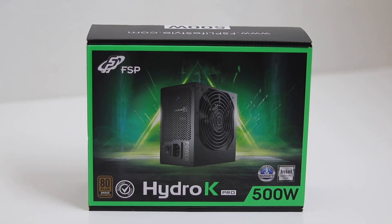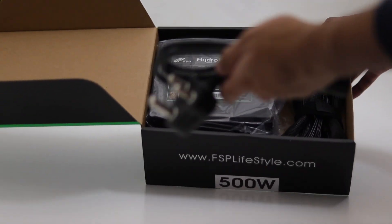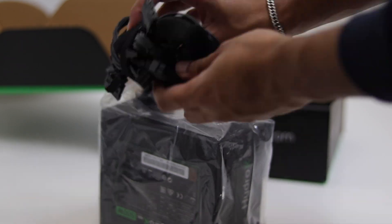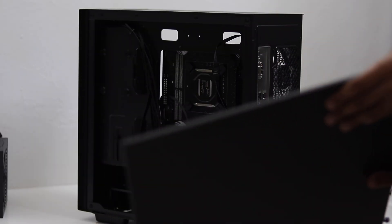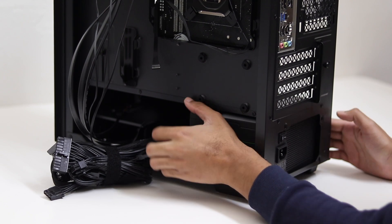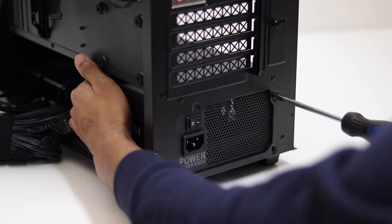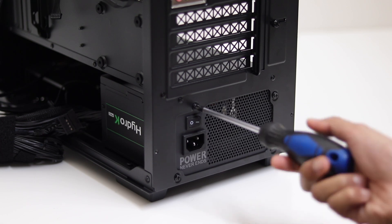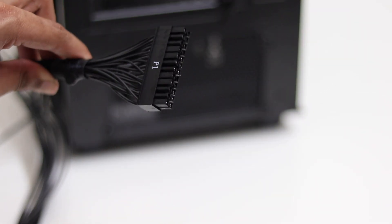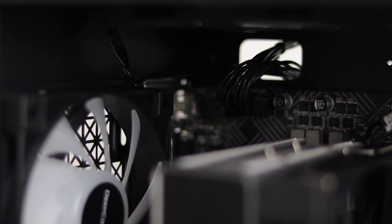Next up is the power supply. This is the FSP Hydro K 500 watt 80 Plus Bronze power supply. 500 watts is adequate for this build, especially since the i3 does not consume lots of power. Go ahead and get the power supply out of the box, and remove the side panel from the case so you can route the power supply cables. Install the power supply with the fan facing down, then take the four screws that came with the power supply and screw them into place, matching the case holes with the power supply holes. Now it's time to connect the power supply cables to the motherboard. Take the motherboard connector and connect it to the corresponding spot on the motherboard. Then take the CPU connector and connect that into its place.